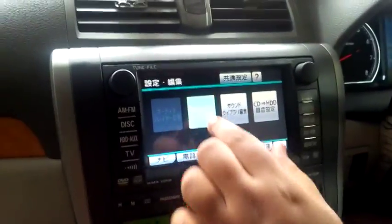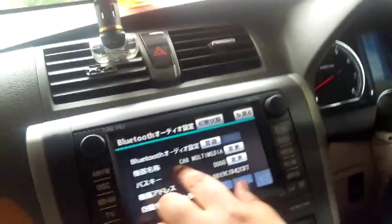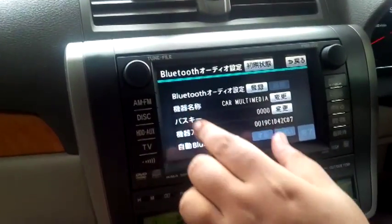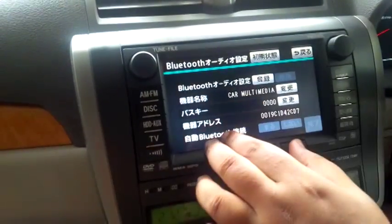We've got the Bluetooth menu now — it's showing the Bluetooth status, the car multimedia device name, the passcode, and some other options I'm not sure about.